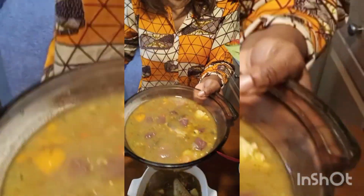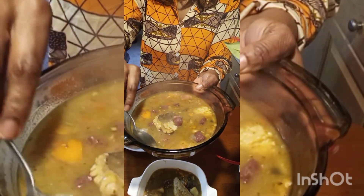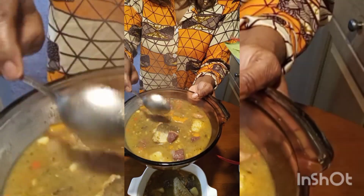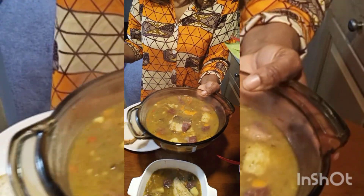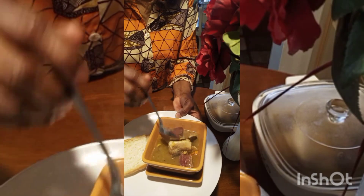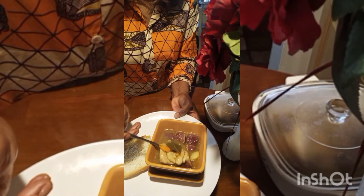Just in case you are interested in some of the seasoning that I use: I use bay leaf, parsley, oregano, sage, all-purpose seasoning, black pepper seasoning oil, tomato bouillon, dash, and some pink salt. And there you have it, a nice bowl of soup.